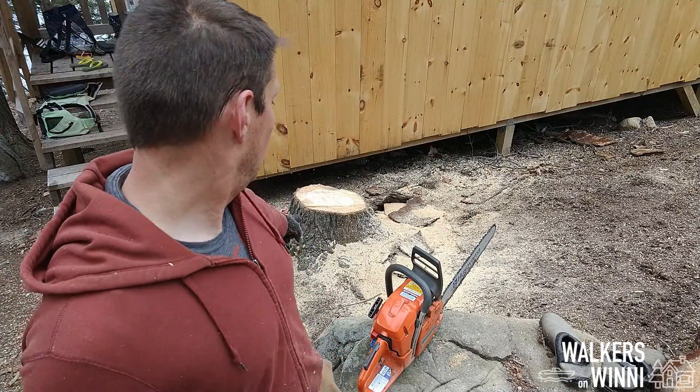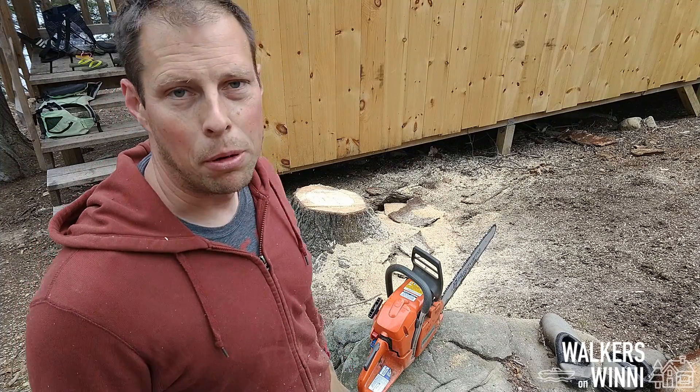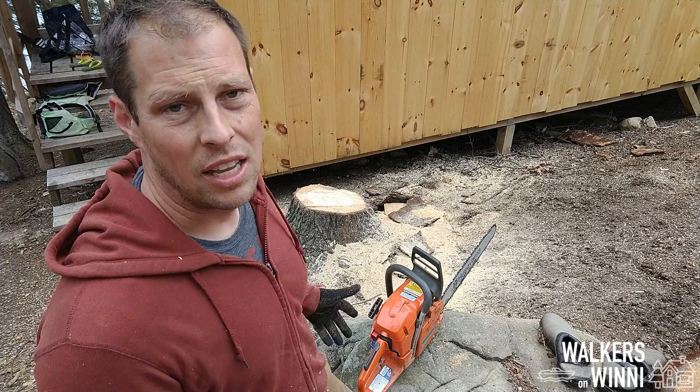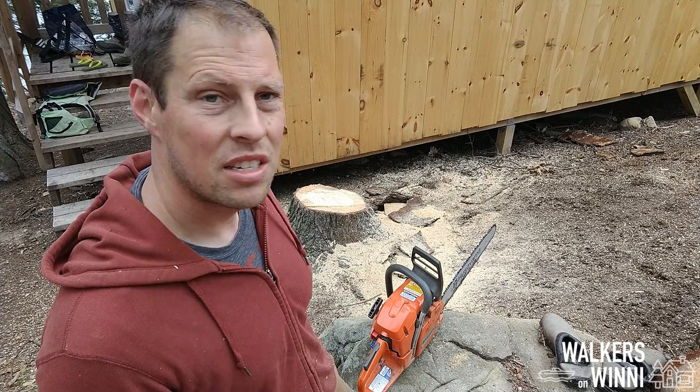Here you can see lowering those stumps so that when we get down to digging we can pull them out. I figured I might as well start cutting them down while we have good footing, because later we'll just cut them out from the bottom up. Now it's time to start digging.